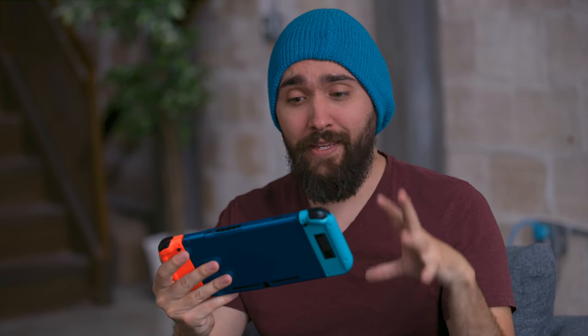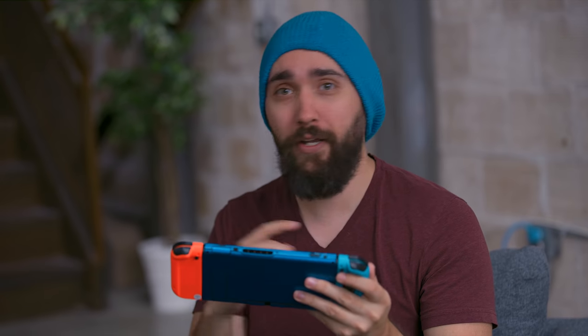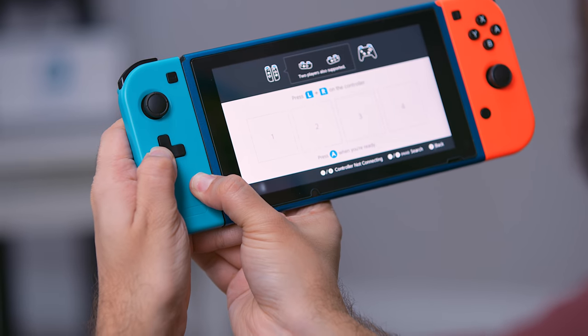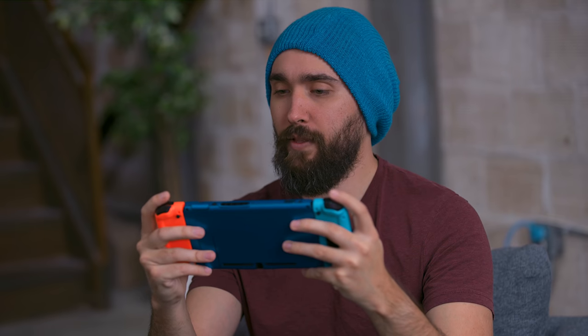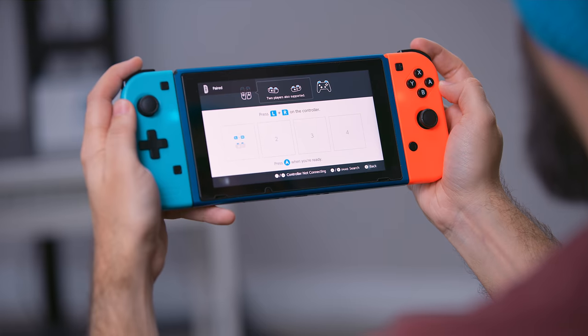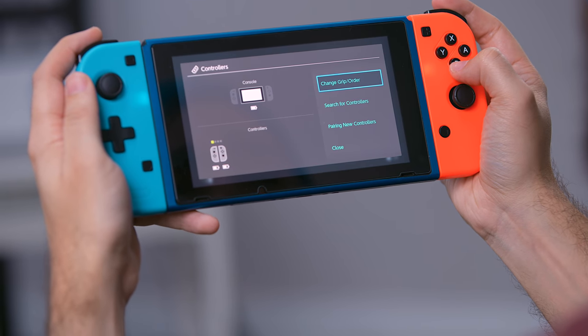Syncing these to the Switch takes a couple more steps than normal. You have to turn them on first. For the left Joy-Con, hold left on the D-pad and the screenshot button. For the right Joy-Con, hold Y and the Home button. Once they're both on, wait for the lights to solidify. Then hit the shoulder buttons to do the normal pairing. It reads them as Joy-Cons that are paired — displaying two gray Joy-Cons — not as some other kind of controller.